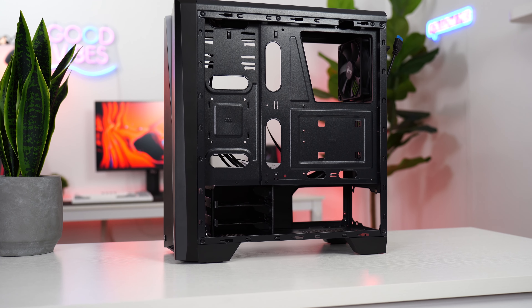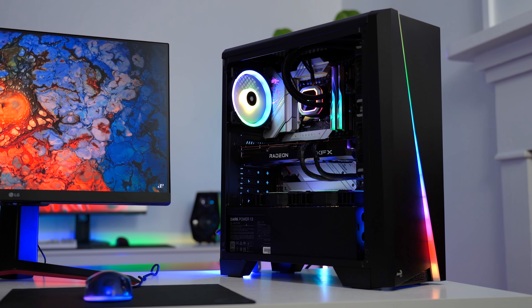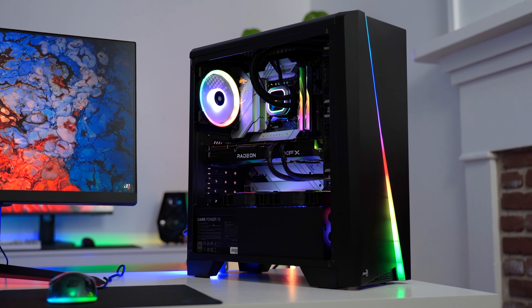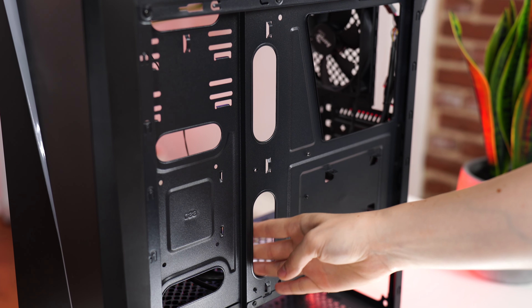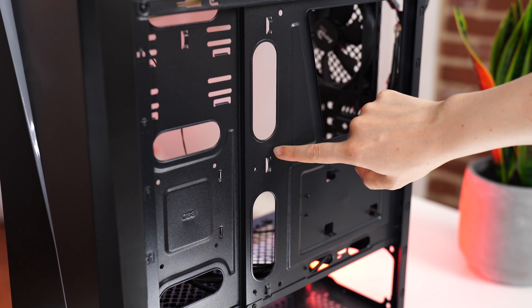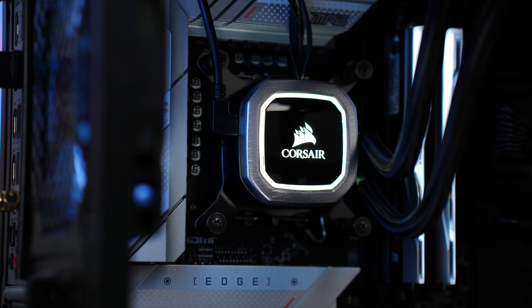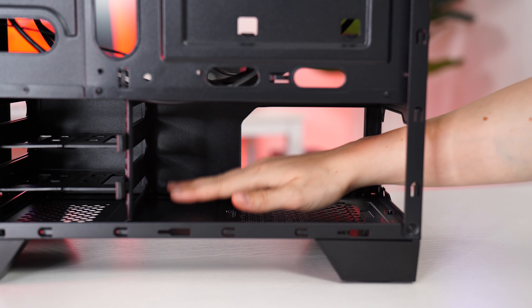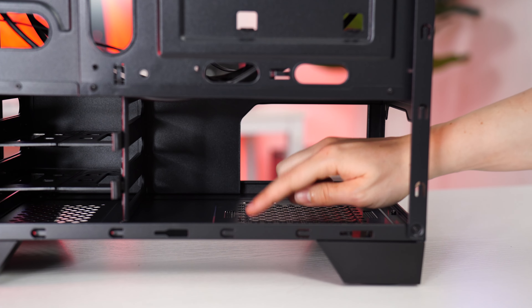As for ease of build, this is definitely not the easiest or best beginner case. Once fully built it's a pretty good case considering the price, but the cable management is kind of awful. This is a fairly narrow case, which gives very little room behind the back panel — if you have a lot of fans, accessories, or AIO cables, you'll really have to work to get that back panel on.